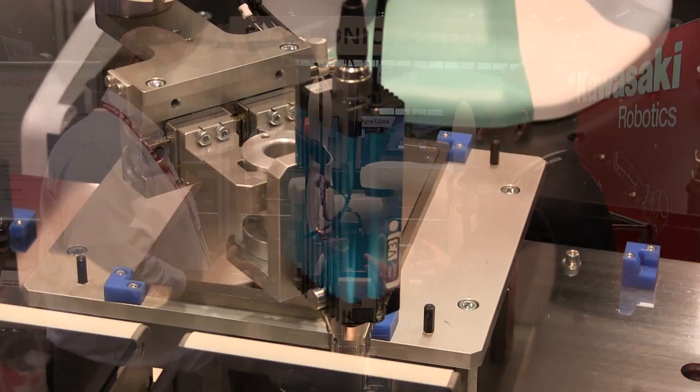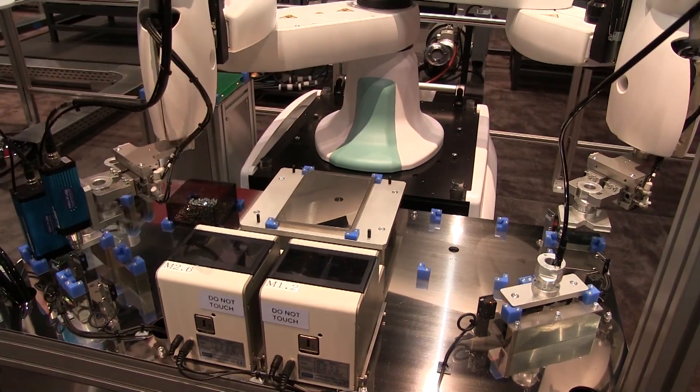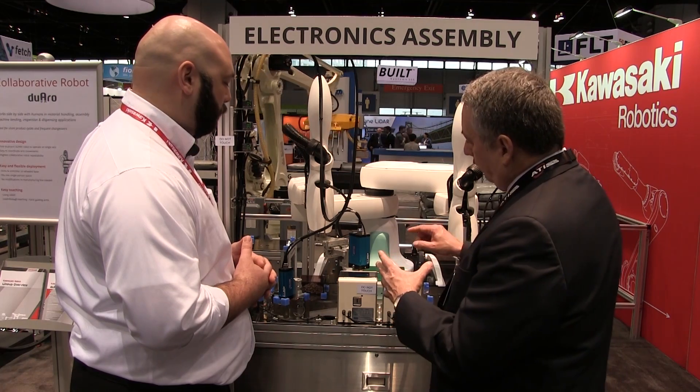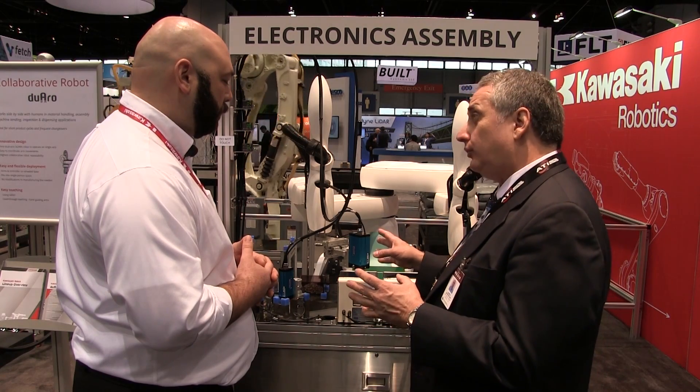A classic case in the electronics industry is component presence detection — is the component there or is it not? The integrated vision system helps a lot in that regard. In this case, we're driving screws and torque is crucial, especially with delicate screws like this. There's a torque limiting system built into the sensor here, with three key-on sensors that show us the torque, all communicating directly to the robot.